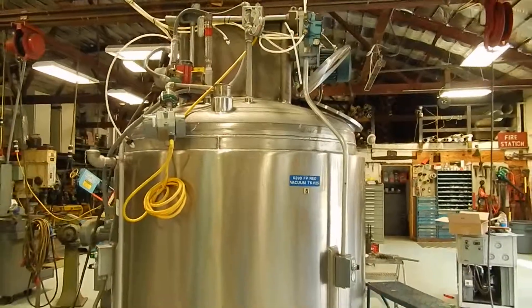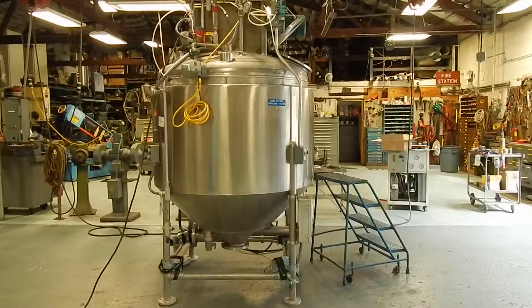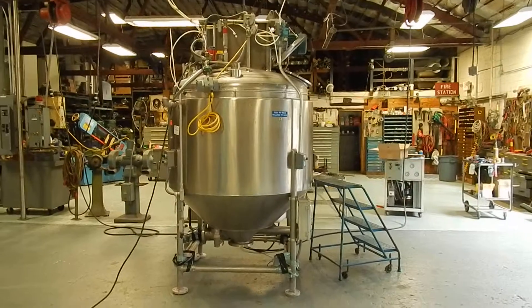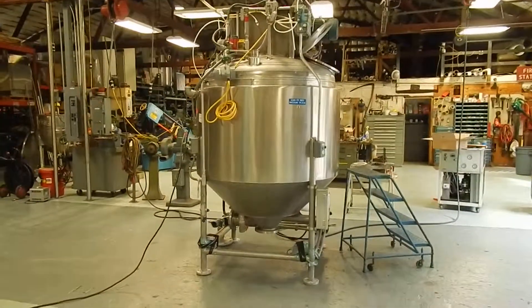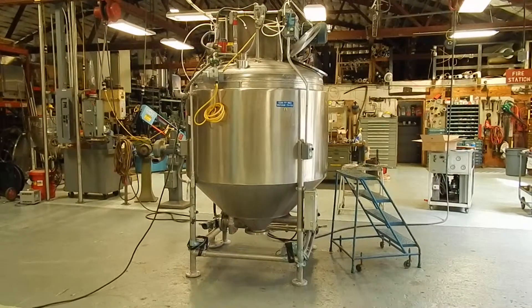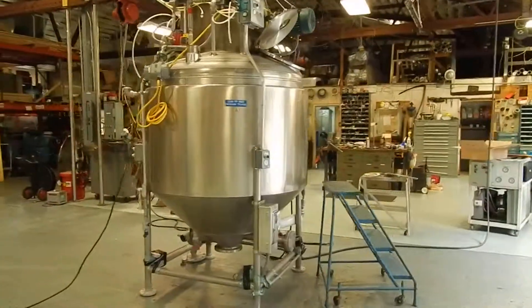We have other vessels like this in our stock here at Champ Trading. We invite you to visit our website at champtrading.com where you can see other things like this, as well as an array of process equipment and packaged equipment for almost all industries. We look forward to speaking with you — hope you enjoyed this video.